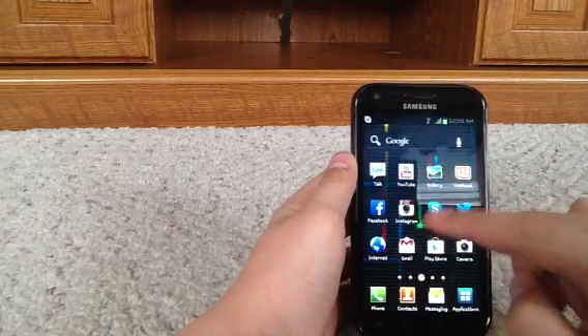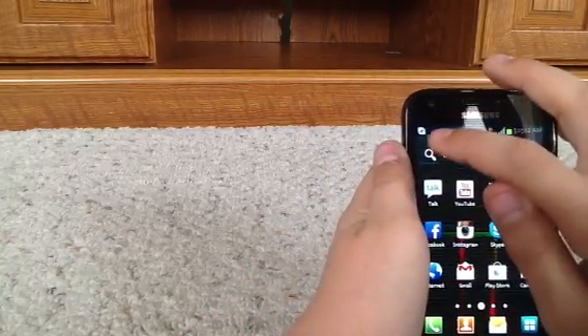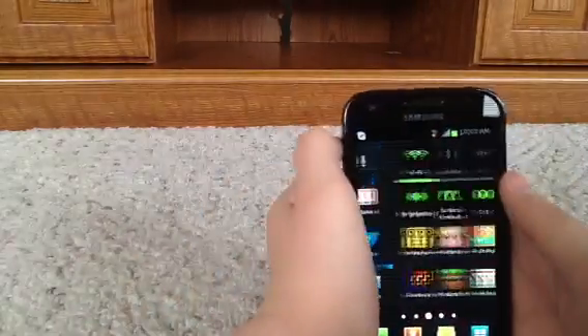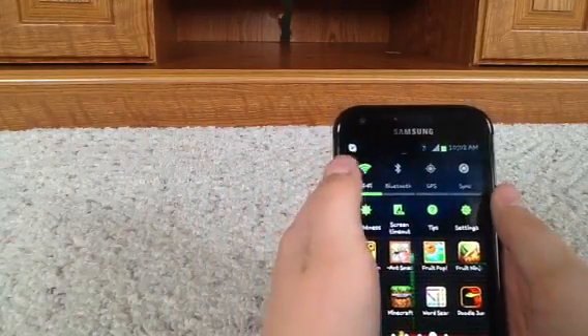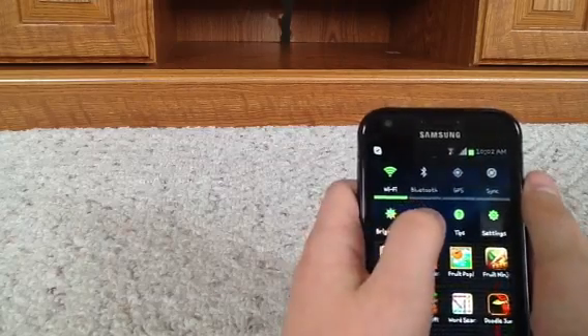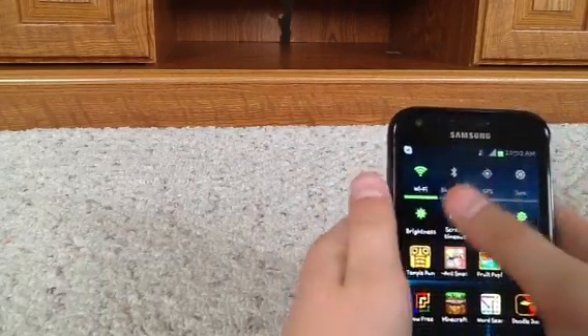Gmail, play store, and camera. I actually have a Gmail and a Hotmail account so you're going to see that later. Play store is pretty much the app store, and the camera — as you can see there's a front one up here and one right here. Over here this is really cool — up here you can do everything pretty much: Wi-Fi, Bluetooth, GPS, sync, brightness, screen timeout, tips and settings, so you can turn them on or off.